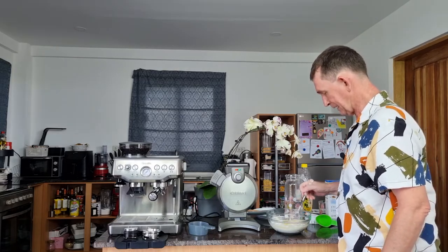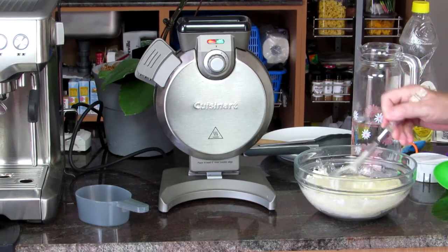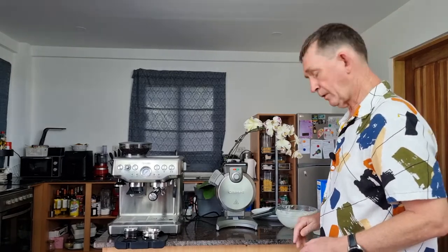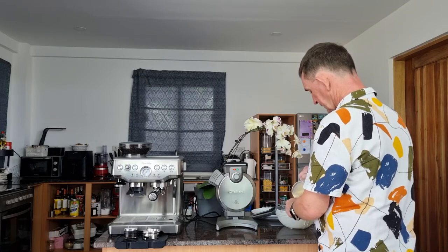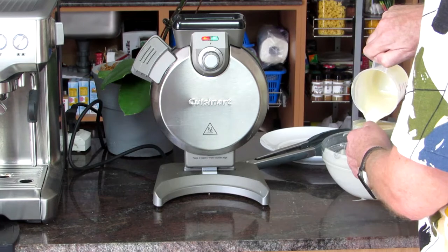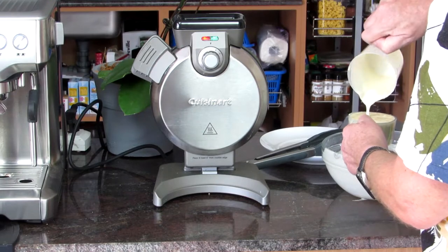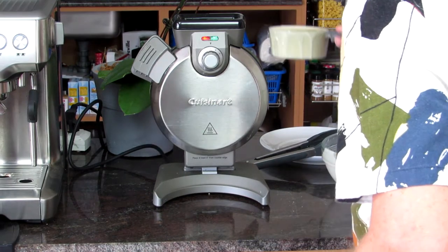My daughter likes to do the whisking herself — she's seven years old and she loves doing jobs like this, making her own pancakes. Before you pour it in, it's better to put the batter into a jug first. Make sure the green light is on and flashing, and fill the measuring cup up to the top. The green light is on now — it's just beeped.